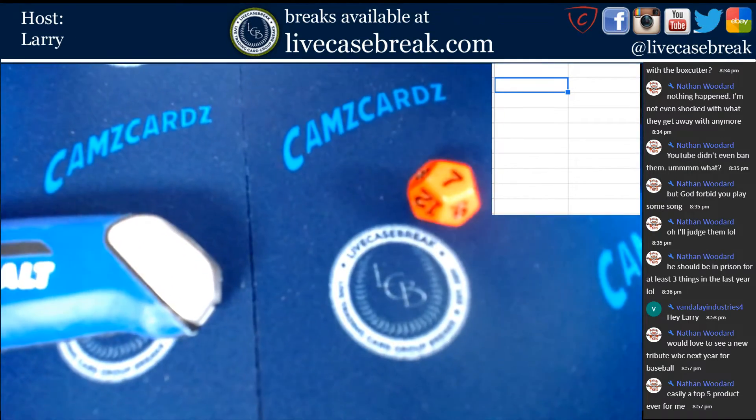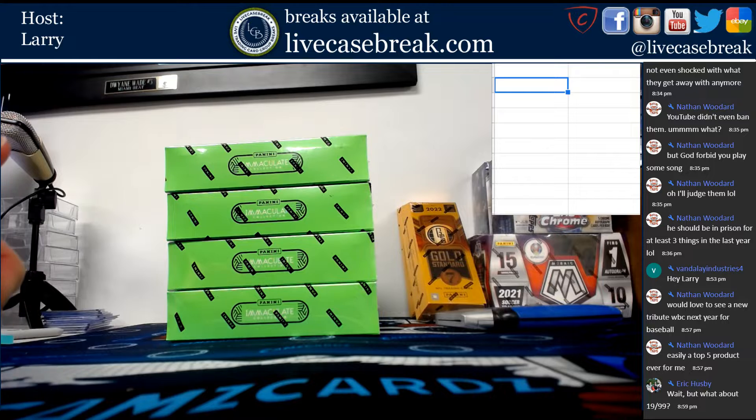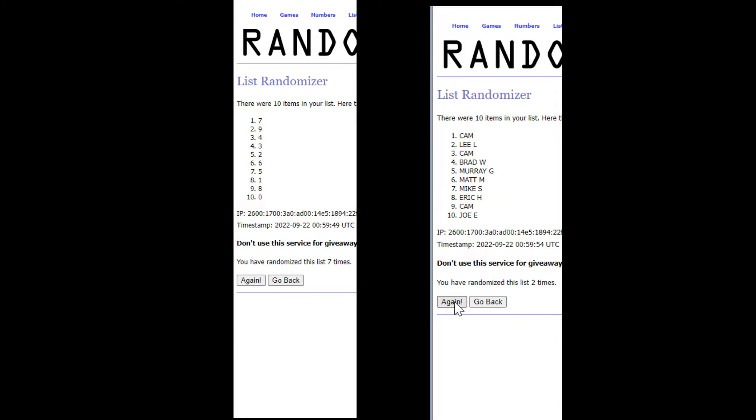We got a seven — seven is the die roll. Let's run the random.org to see where everybody winds up. Seven times on each screen: for the numbers, we've got a seven on top and zero on the bottom. For the names: Cam has seven, Lee with nine, Brad with four, Joe with three, Cam with two, Eric with six, Cam with five, Murray with the one spot, Mike with eight, and Matt with zero.